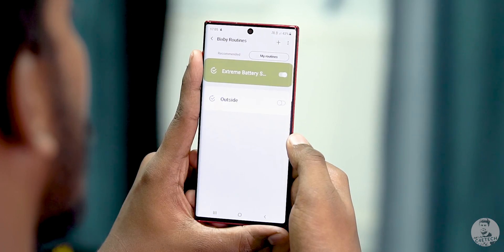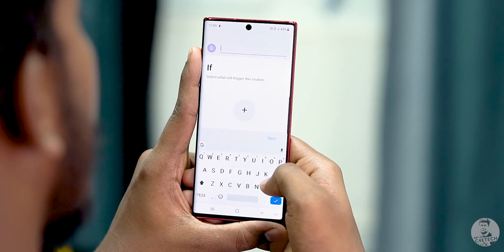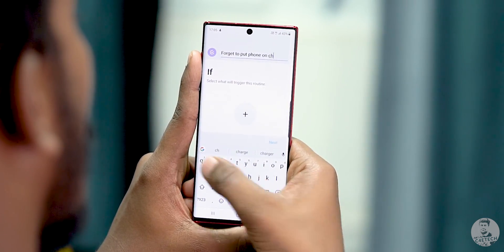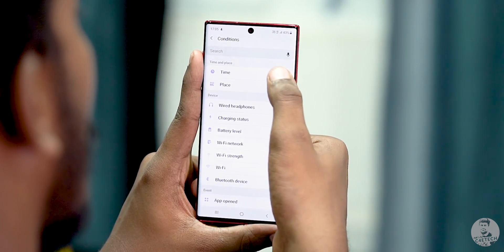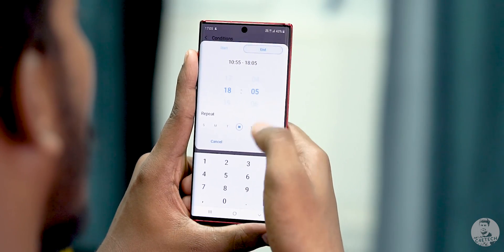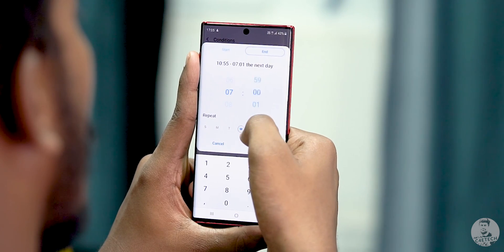Now what if we want to make a new routine? From this screen, click on the plus to the top right. First, we have to name the routine. Let's say this one is for when we forget to put our phone on charge in the night — so that's what we're naming it. Now clicking on the plus button below 'If', we can set when we want this routine to trigger. The time we want the routine to start is around 10:55 PM and end at 7 AM.